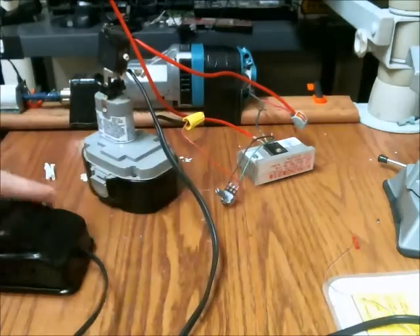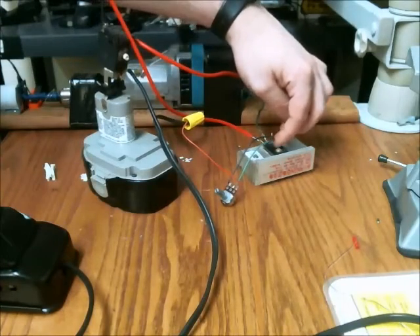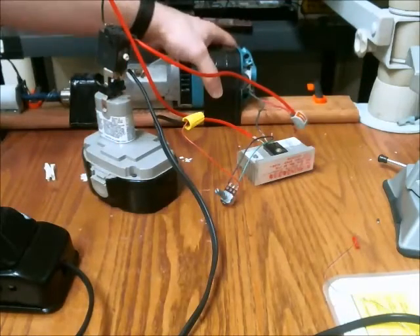And here's that schematic in reality. Here's the variable resistor. Here's the pedal. Here's the IGBT. Here's the battery. And then here is the motor.